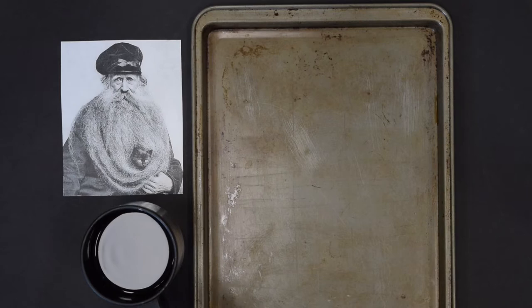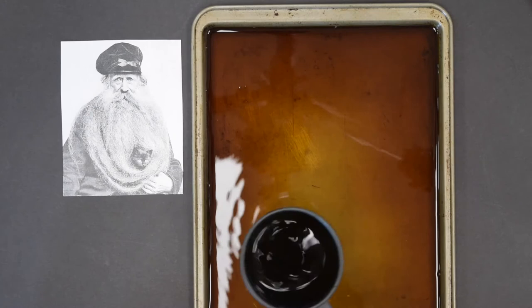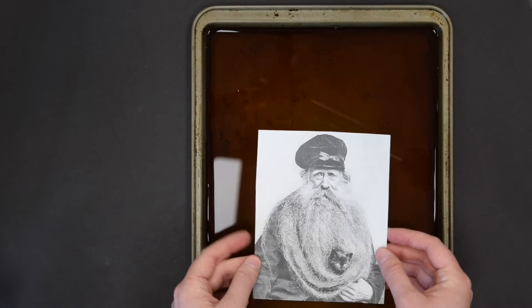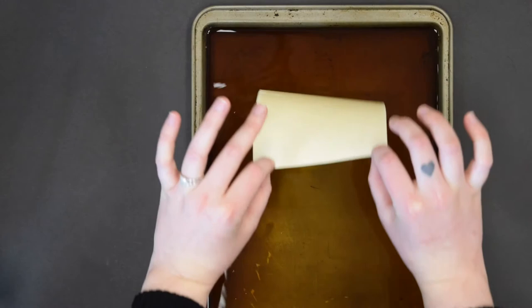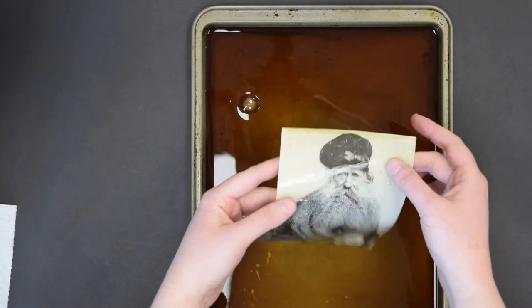For step one, we're going to begin by taking our coffee and pouring it into our cookie sheet. Step two, we're going to take our picture and dip it into our coffee. We don't want to let it submerge and stay there because it's going to get soggy, so I'm just going to carefully place it in there, dip it a little bit, then flip it, and then immediately take it out with some of the excess coffee grain.